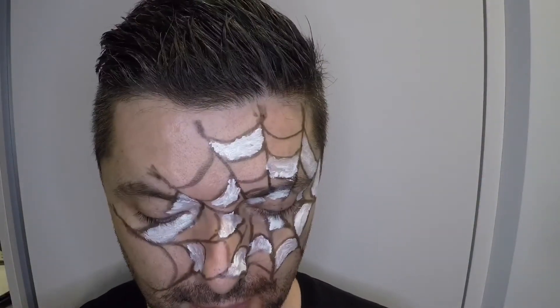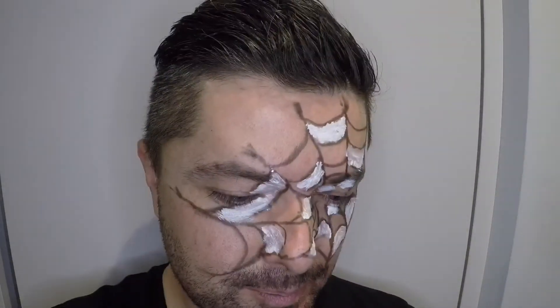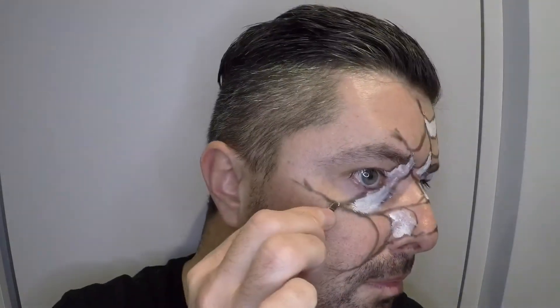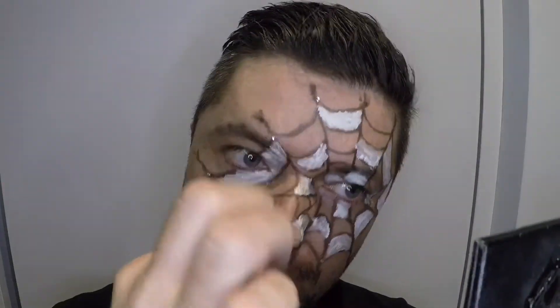I have some Swarovski crystals and I'll apply them on the face right now — just random placement, I don't have a set idea where they'll go, but they'll definitely make the spider web brighter. It's funny because it was more difficult than I expected — they have glue already but it's not that easy. I spent a lot of time applying the crystals but it was definitely worth it.